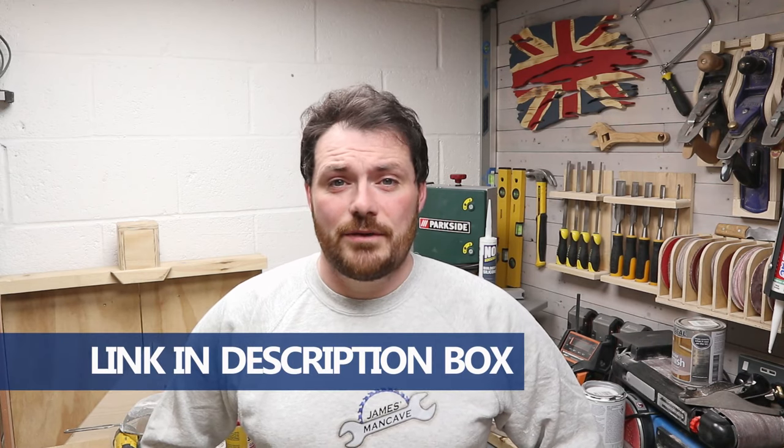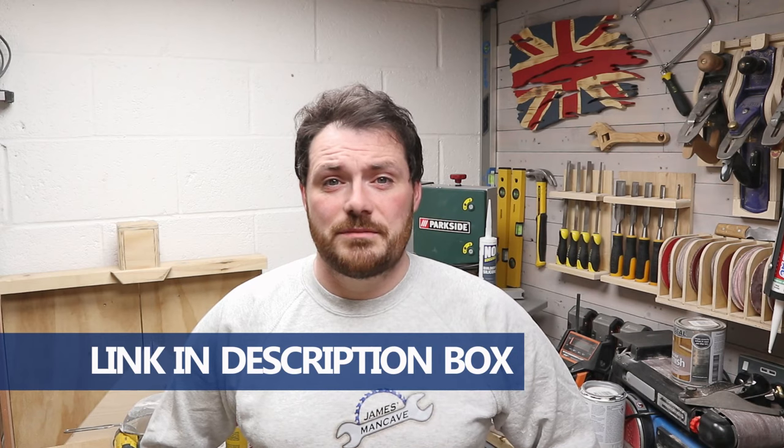Alright, so this is my entry into the one-handed maker challenge, which was set by Leo Winstanley from the YouTube channel Handicraft. Now I won't go into specific details, but Leo can only manage to do woodwork with his non-dominant left hand. I won't go into the reasons why, so I'll let you go and visit his YouTube channel and find out why yourselves.